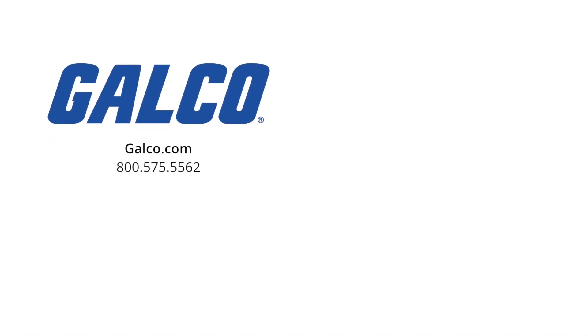To learn more, visit galco.com. And don't forget to like and subscribe to Galco TV so you can be notified when new videos are posted every week.